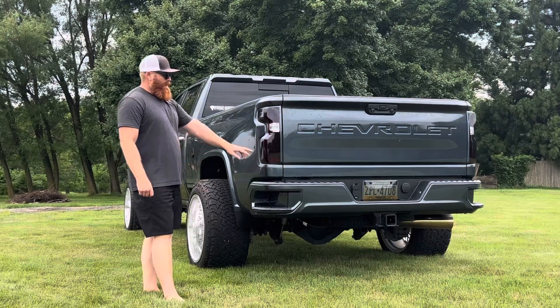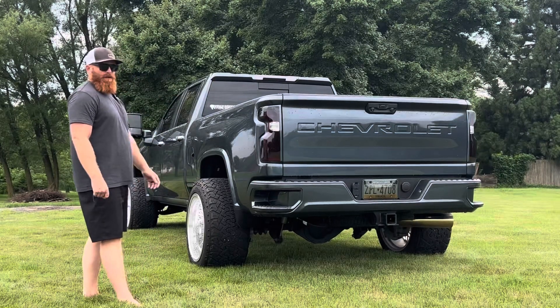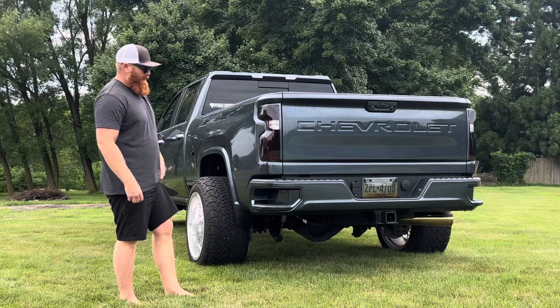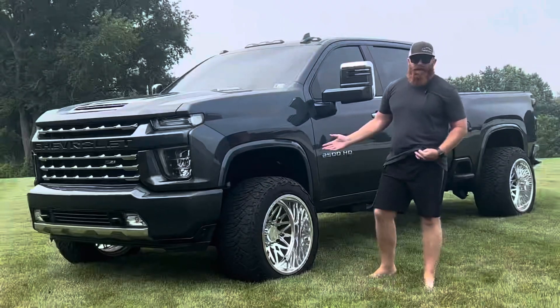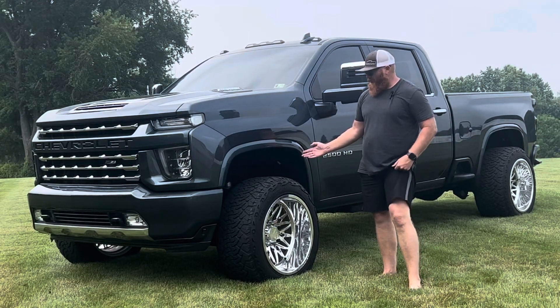Going over the rear of the truck — factory taillights, paint matched border all the way around, tinted, nothing special. The third brake light is done too. Obviously the rear bumper is sandblasted, painted, and cleared.